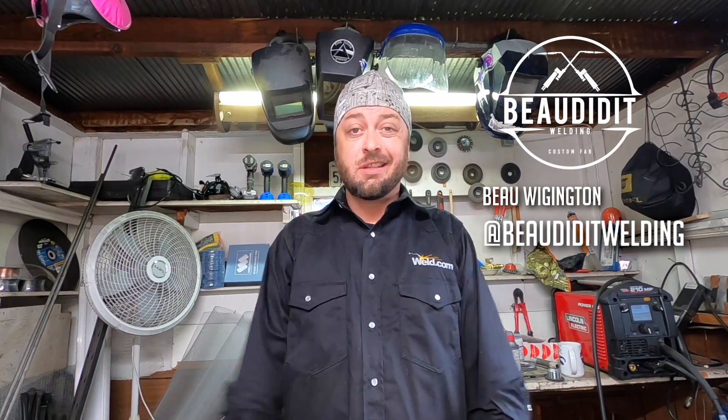Hi, welcome to Weld.com. I'm Beau Wigington and today we're talking about undercut and how to prevent it. Undercut is when you are welding and you cut out base material with the arc and it's not filled back in with the filler metal. This often happens in MIG and STICK, and it also happens in TIG, but today we're going to talk about how to prevent it with MIG and STICK.